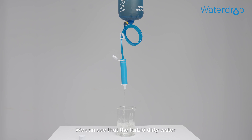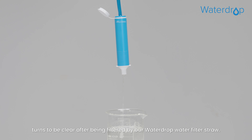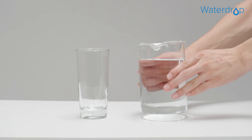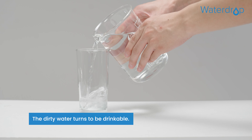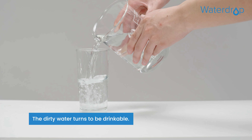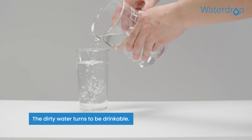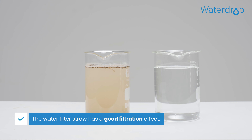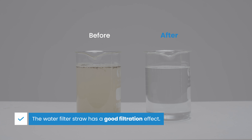We can see that the turbid dirty water turns to be clear after being filtered by our Waterdrop Water Filter Straw. That proves Waterdrop Water Filter Straw has a good filtration effect.